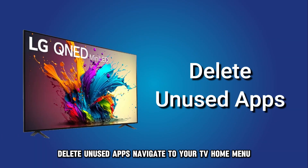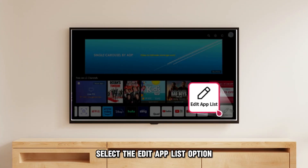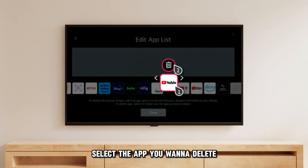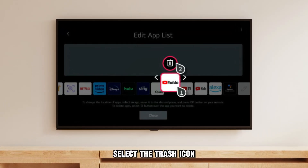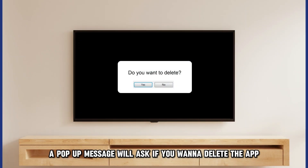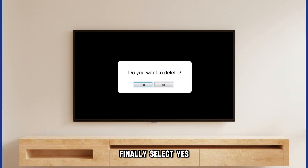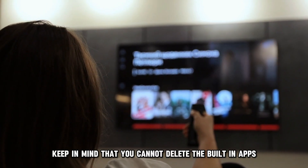To delete unused apps, navigate to your TV home menu and select the Edit App List option. Select the app you want to delete. A trash icon will appear over the selected app — select the trash icon. A pop-up message will ask if you want to delete the app. Finally, select Yes. Keep in mind that you cannot delete the built-in apps.